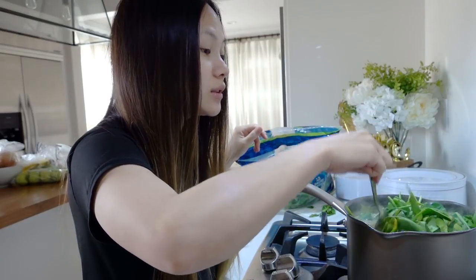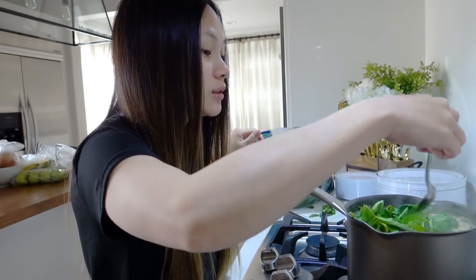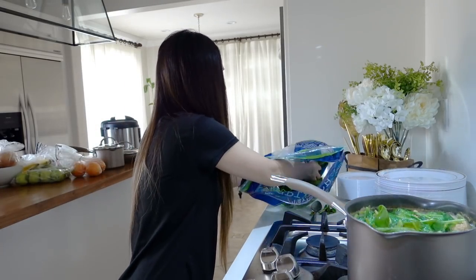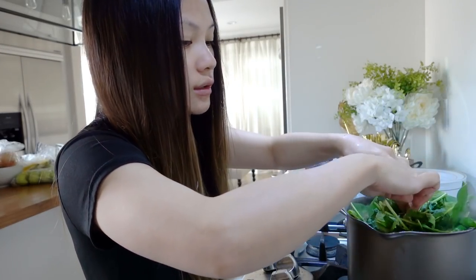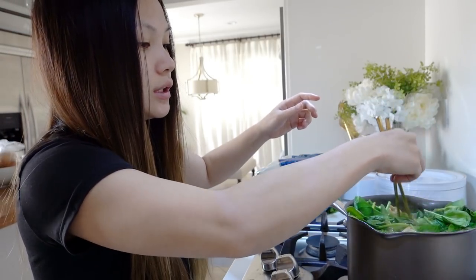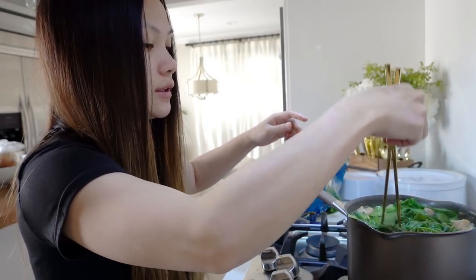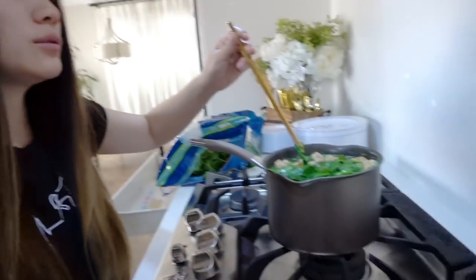The spinach will definitely wilt a lot because it's hot, so you can put a lot in here. I feel like I can put the whole thing in. Push it down with the chopstick and just kind of distribute it to the bottom of the soup so you have a good balance in there. Now it's nice and green and it shouldn't be too wilted.